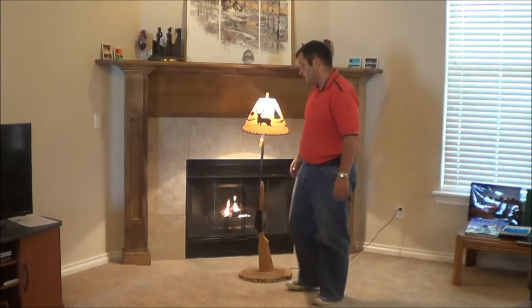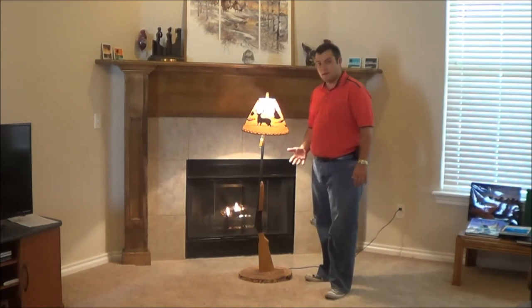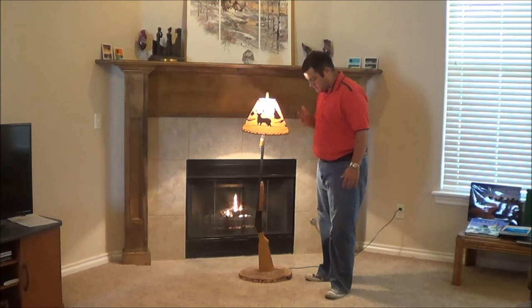Let me show it to you. She got me a lamp. Yes, this is a shotgun lamp.